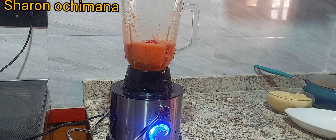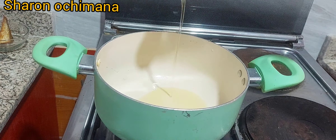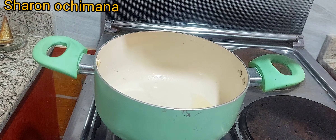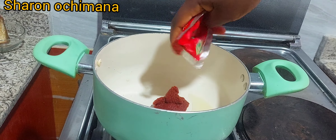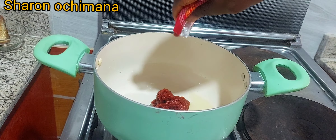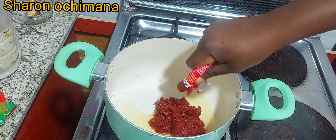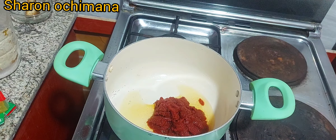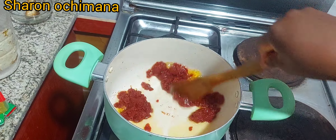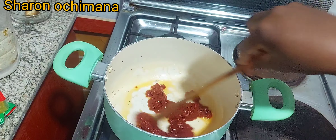In a clean pot, we're going to add vegetable oil. This is a low-budget recipe so this small amount of vegetable oil is just perfect for one and a half cups of rice. I'm adding two tomato pastes — it's the tomato paste that gives your jollof rice that beautiful rich orange color.